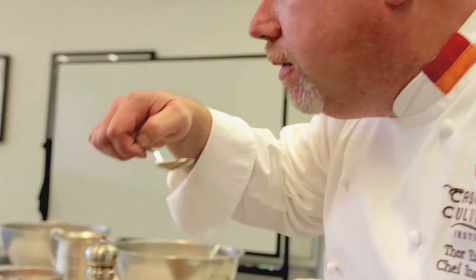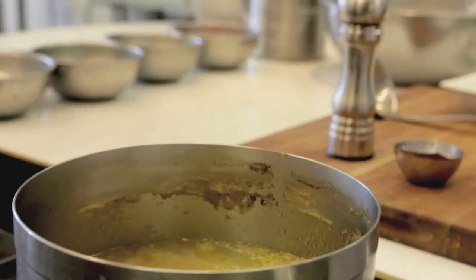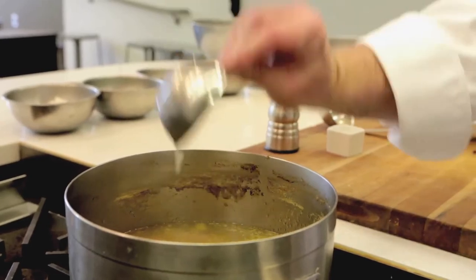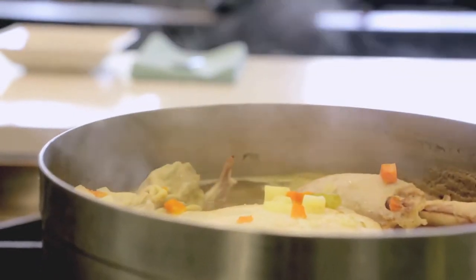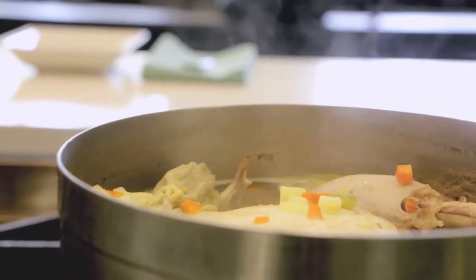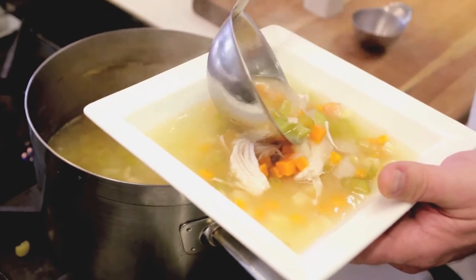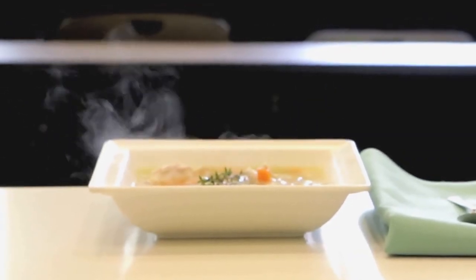Now it's time to taste your soup. It's more than likely going to need some salt, maybe a little black pepper. Another thing that I like to put in my chicken soup to finish it off is fresh squeezed lemon juice. Lemon juice, just like salt, enhances the flavor of other foods — in this case, all the vegetables, the parsnips, the carrot, even the chicken. It ties the room together. So season it, taste it again, and then it's ready to serve. You could top it with a little fresh chopped parsley or fresh thyme. It's great.